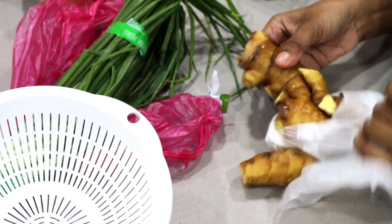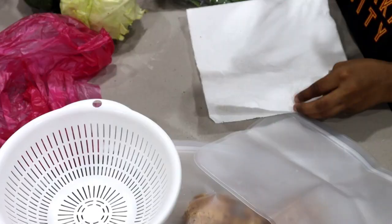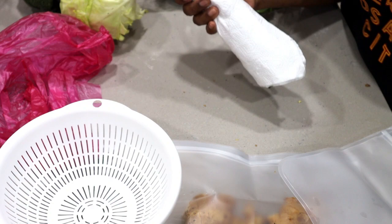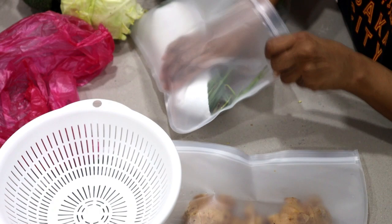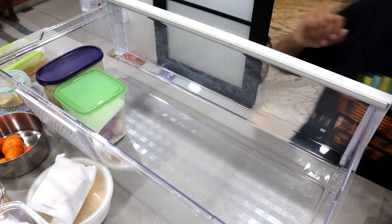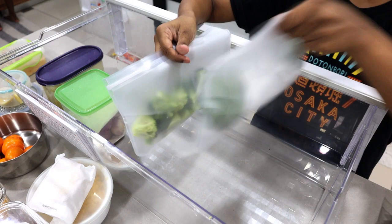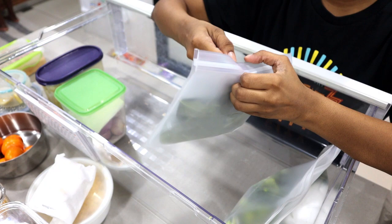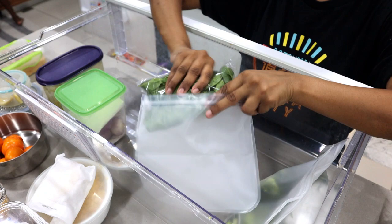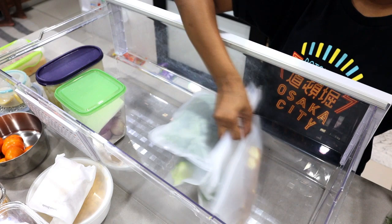The ginger I'll also store in a ziplock. Spring onions, fresh coriander leaves, and mint leaves all stay fresh when wrapped in a paper towel, unwashed, and stored in an airtight container or ziplock. I had kept some baby spinach in ziplock bags last week and they are still so fresh.